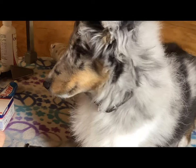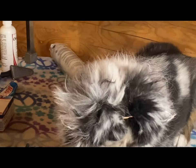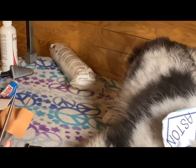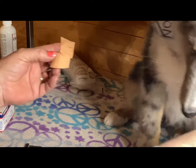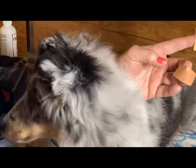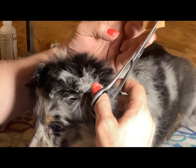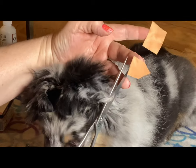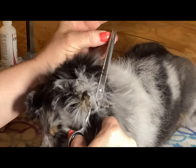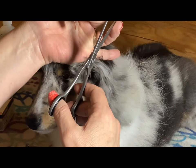Now I'm gonna make some little tip attachments with my Leukotape. I need them to be triangular shape, and you have to take into consideration the length of the ear tip. For my puppy I know he needs about an inch and a quarter. That's gonna be one ear tip support.